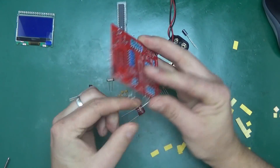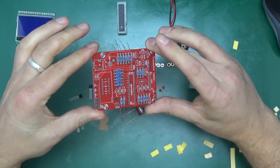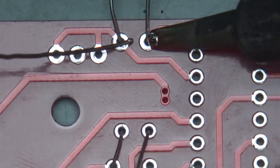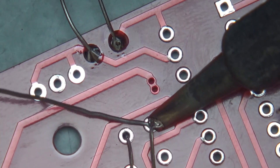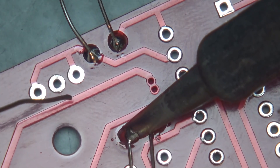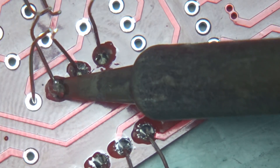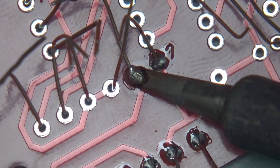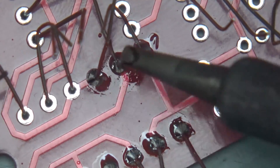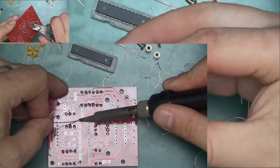Using up all the resistors is kind of self-error-checking — if we stuffed everything and they're all used up, we know everything is in the right place. Getting up close, because this is a double-sided board it's always a good idea to hold the iron on each hole just a tad longer so the solder flows nicely all the way through the plated through-hole. Then cut the legs off.